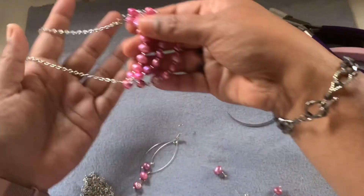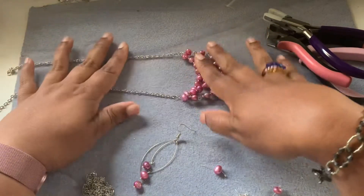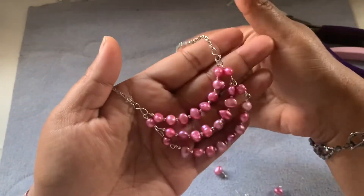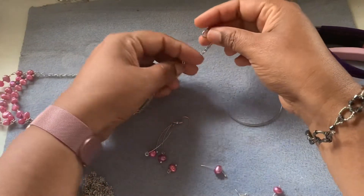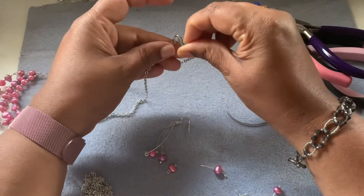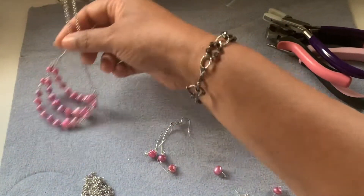First I wanted to do this necklace that I made. I thought I will do it with a multi-color freshwater pearl. This is freshwater pearls but they are obviously dyed for the pink color. And then I finished this necklace and I wanted to do matching earrings with it. And then I started doing the earrings and I really liked them. So I thought I will do the earrings first today and then I will do the necklace for tomorrow's project again.